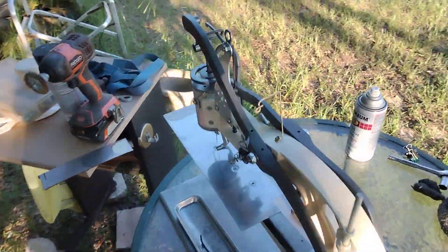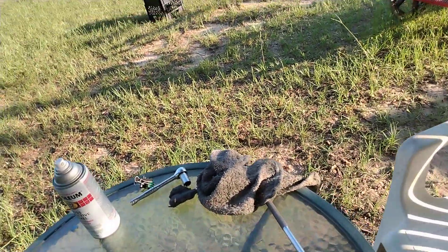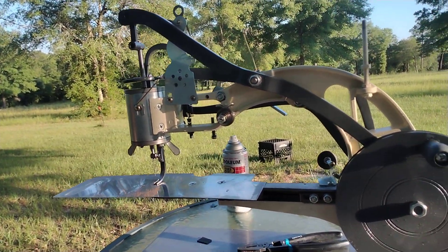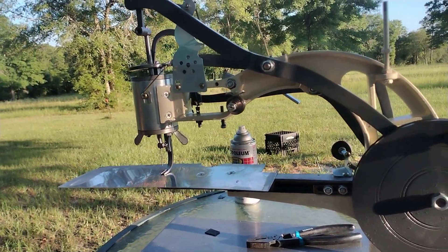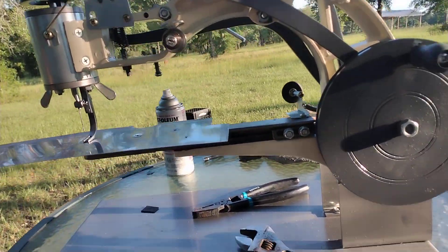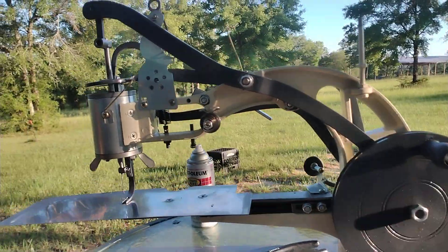Hey guys, it's the 1122 Wingnut Radio back out here. Well, everything's back together. I mean, it's not the greatest paint job in the world, but it definitely looks a lot better than it did, in my opinion.